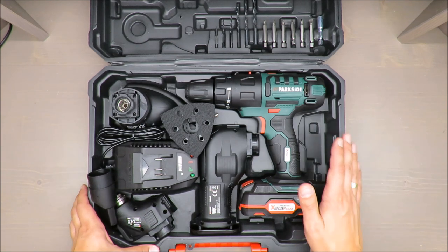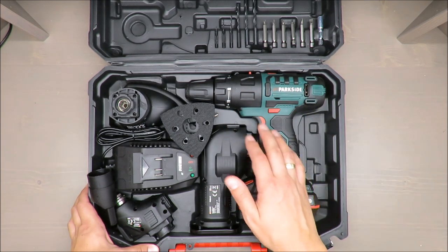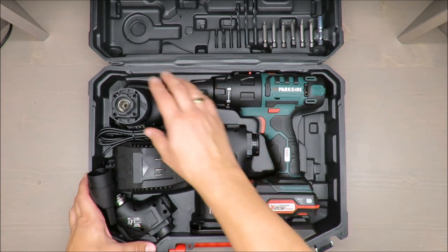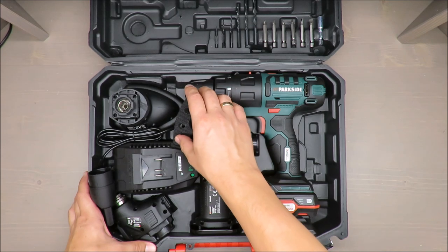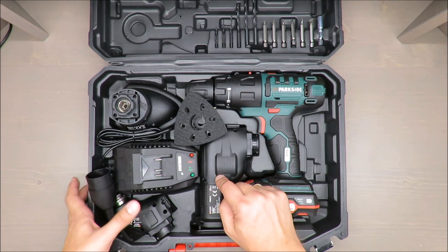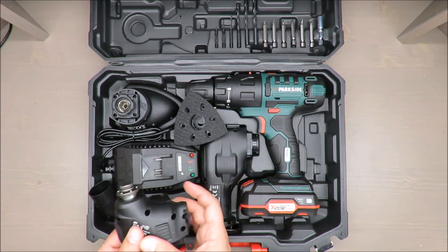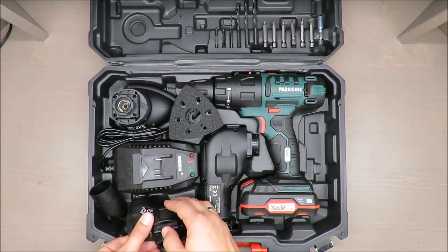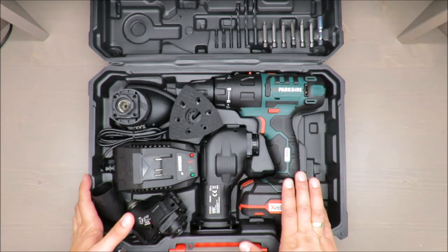What you are paying for is a four-in-one tool that includes a drill attachment, a multi-sander attachment, a sabre saw attachment, and a multi-function tool attachment. Other basic parameters: 20-volt lithium-ion battery.